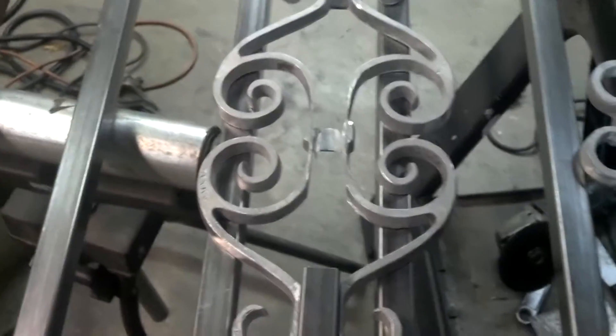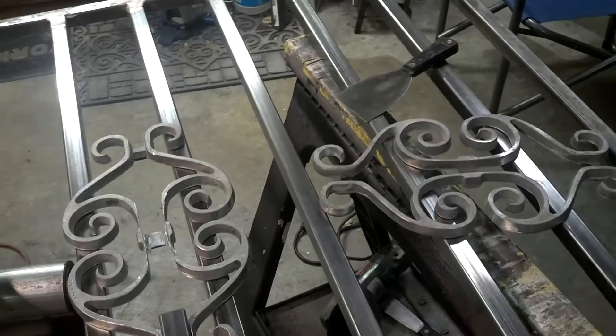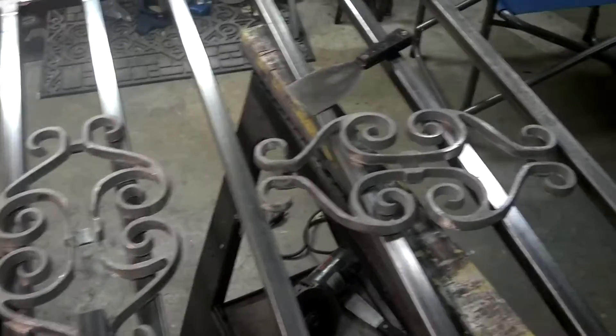Hello everybody, it's North Carolina Prepper. It's been a few days later. I'm still working on my welding. We're building this fence for my sister. I'll put a picture right here of where it's going to go — it's where the green thing is on our yard. So we're going to build and put it there with the fence.